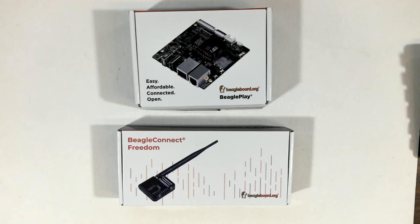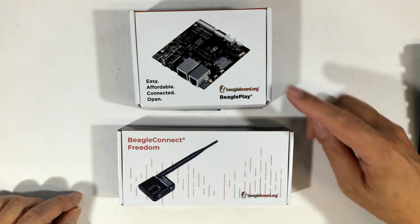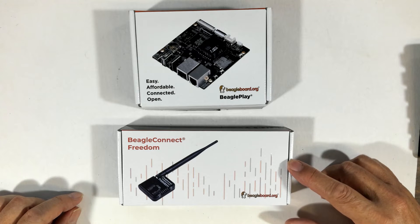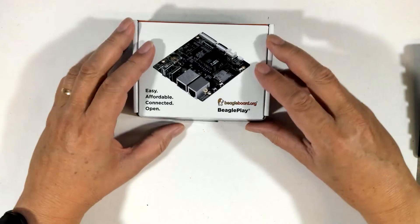Hi, I'm Bill Wong and today on Kit Close-Up we're going to take a look at a pair of wireless development platforms. Today we're going to be taking a look at the Beagle Play and the complementary Beagle Connect Freedom. Let's start first with the Beagle Play.